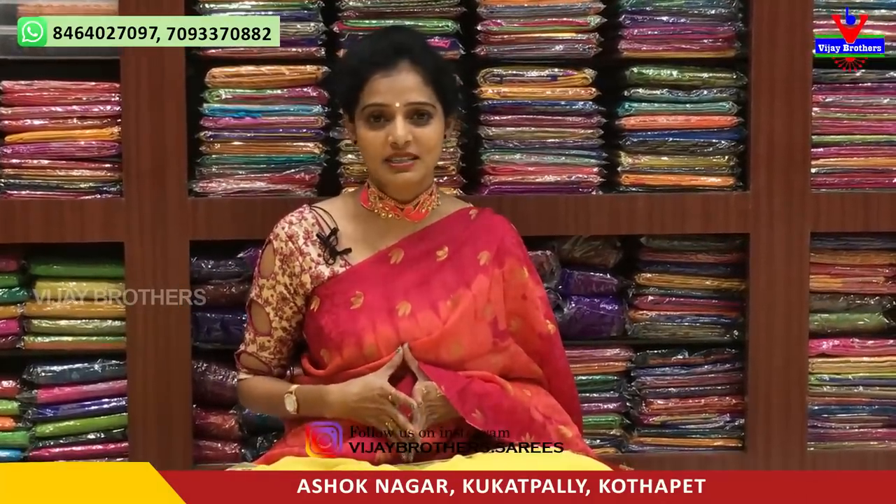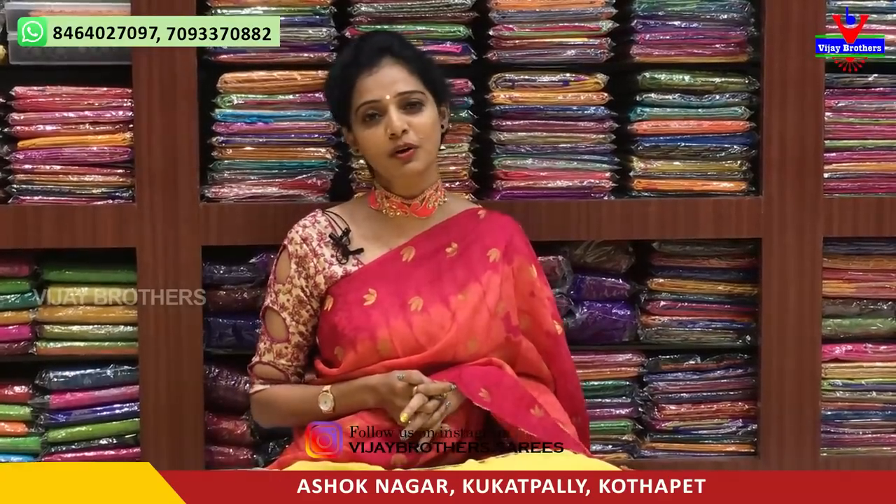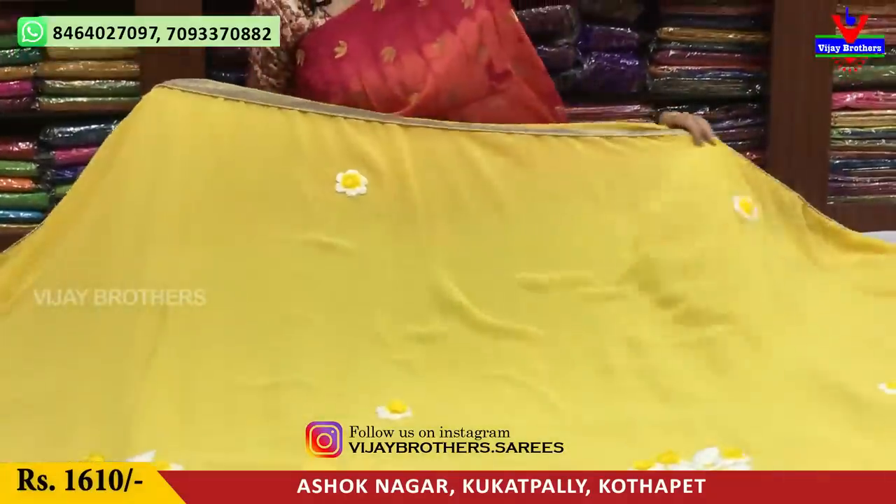Hi viewers, welcome to Vijay Brothers! Here is a showroom in the Crossroads. Here is the showroom number on your screen. Here is a small fashion and fancy fabric showroom. I am going to mention the wholesale rates for this showroom.